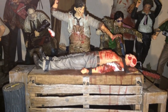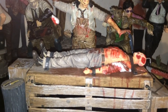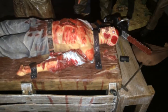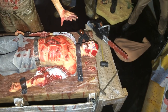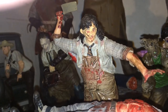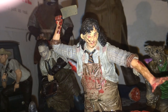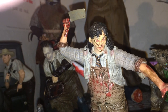Then here we have Texas Chainsaw Massacre: The Beginning. Really nice figure, I like it. The detail isn't great on one part, but I opted to use that face on him — it comes with two different heads, and I just really like the detail on that one.